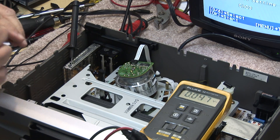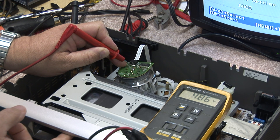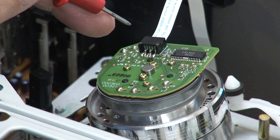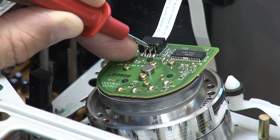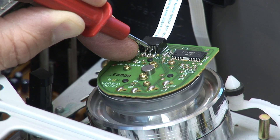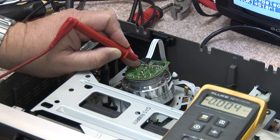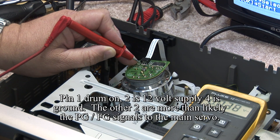Let's just see what does what. Okay, that one's at zero, so when I put the tape in, that one goes up to four volts. So that's what's telling the drum to turn on — that pin. That's pin number one. Pin number two was the supply line. Pin number three is also at zero — it's actually 0.1, so that one might be the feedback voltage. Pin four is going to be ground. Pin five is also at zero, it kind of goes up a little bit but not to five volts. This is the one that's telling the drum to turn on, this line here.